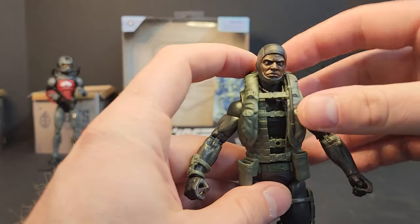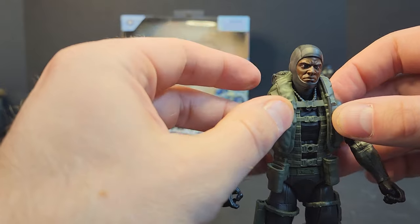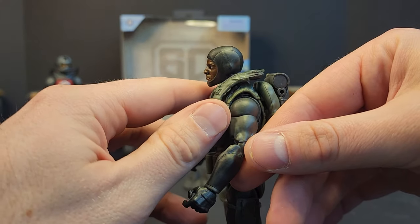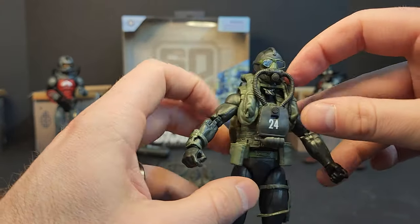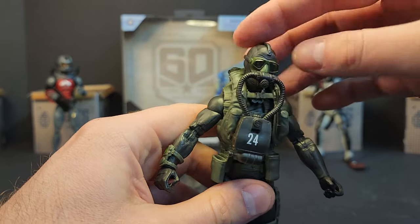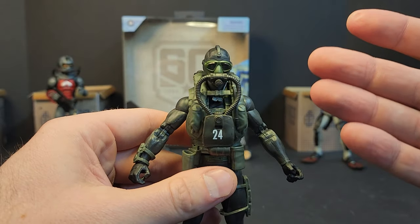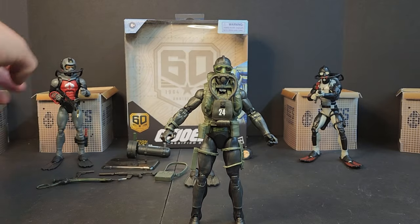Without the dive mask and stuff, the buoyancy vest is all over the place — it's not very snug. If you glue it down it looks pretty solid, but otherwise it bounces around. Once you get the dive mask on though, it fits perfectly and doesn't bounce. The only issue is these hoses are really short, so unless you detach everything there's no way to move the head around at all. It looks good for display but you can't pose the head.